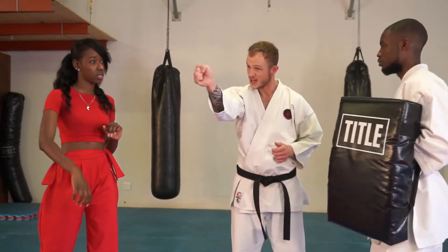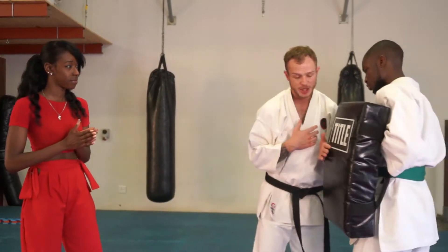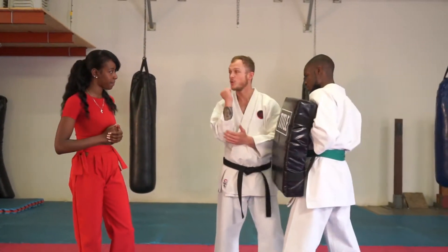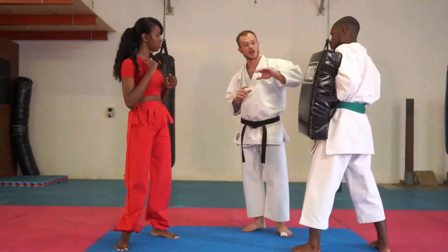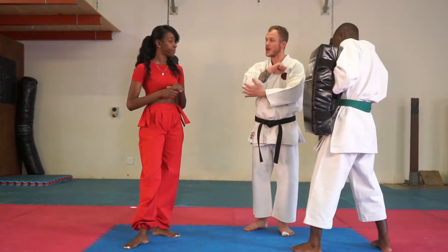So we have slapping, punching with the open hand — which can obviously go into scratches and choking — and other things. If your opponent is a little bit closer to you and you don't have space to punch, then we're going to want to start using our elbows. An elbow strike is something that doesn't require a lot of space but can be very, very strong when used correctly.